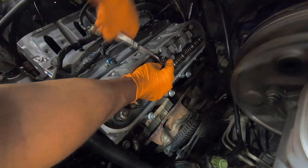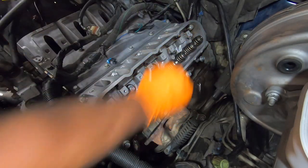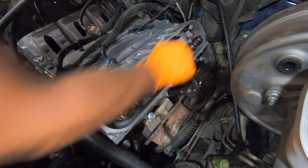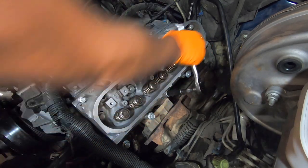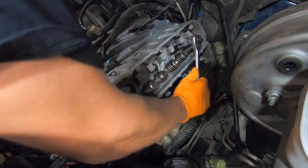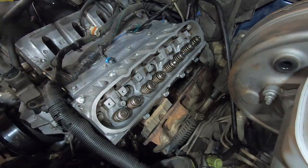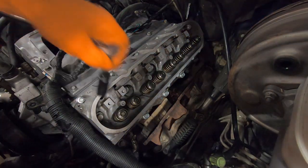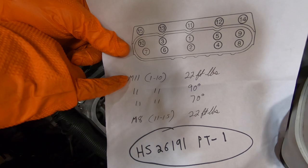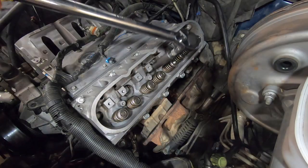Now we need to go ahead and begin snugging these bolts in, and once again we'll do this in the same sequence. You may hit a little bit of resistance as you get past the thread locker that comes pre-installed on the new head bolts — don't worry about that, just keep threading past it until the head of the bolt is snug against the head. Now they're all snug. We'll move on to step one, which is bolts one through ten torqued to 22 foot-pounds, starting with number one again.